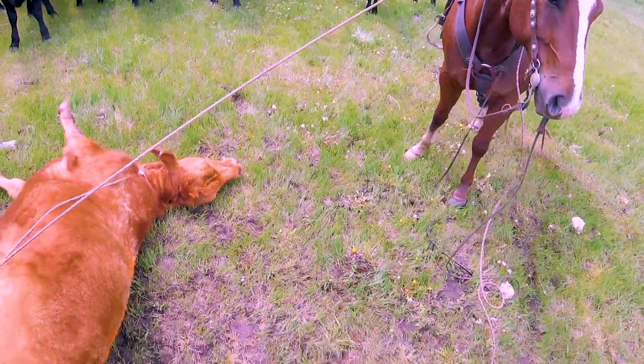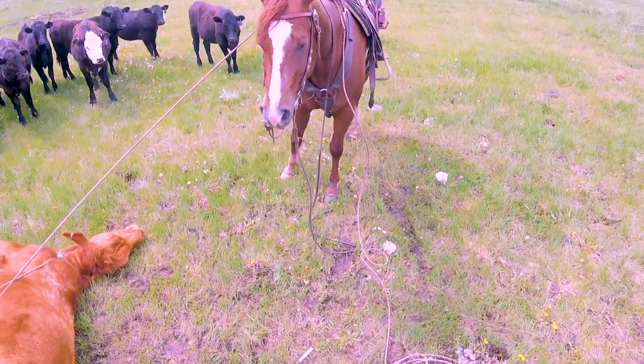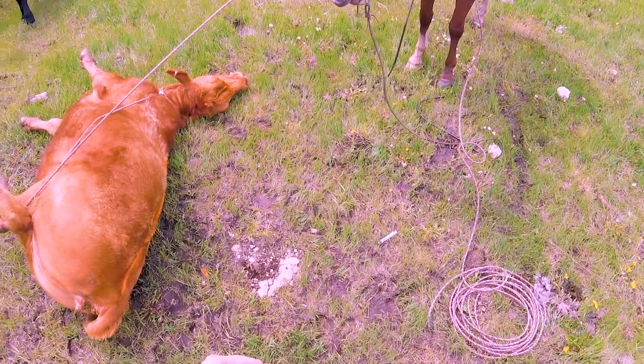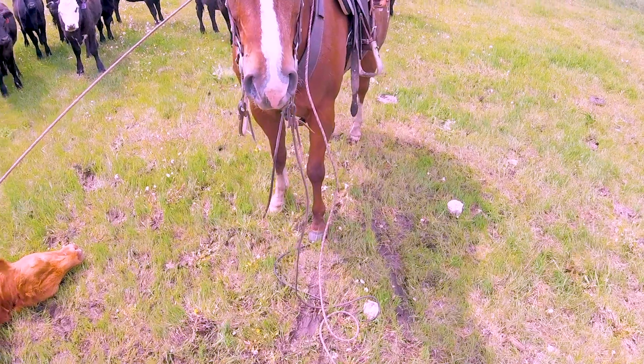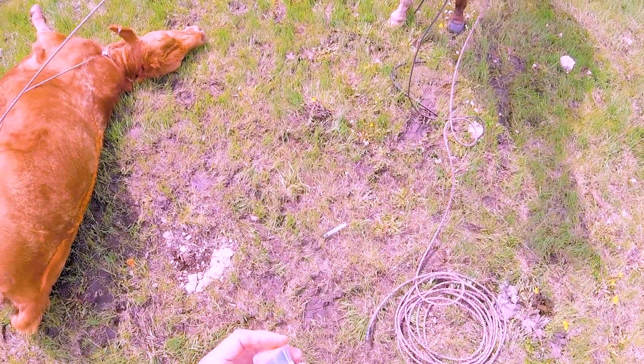Lucky standing there working that rope really, really well — I couldn't be more pleased with that. Back, back, back. There. Wanted to keep that thing tight.